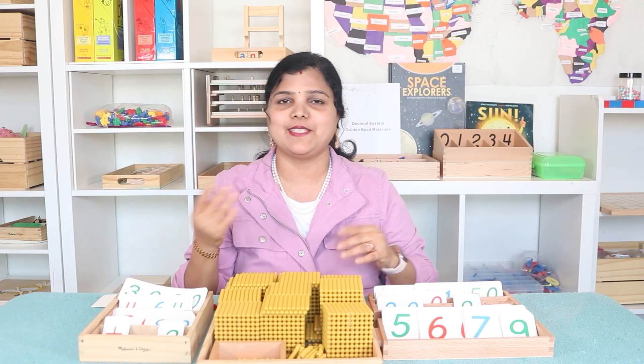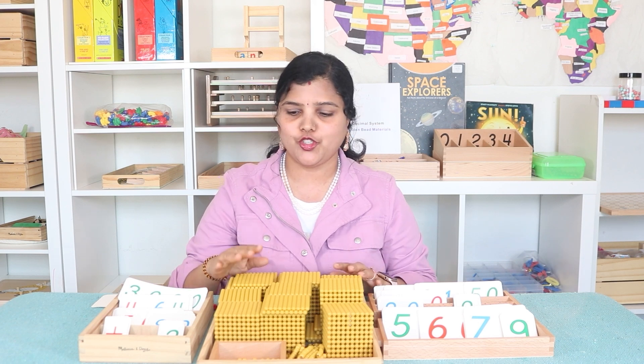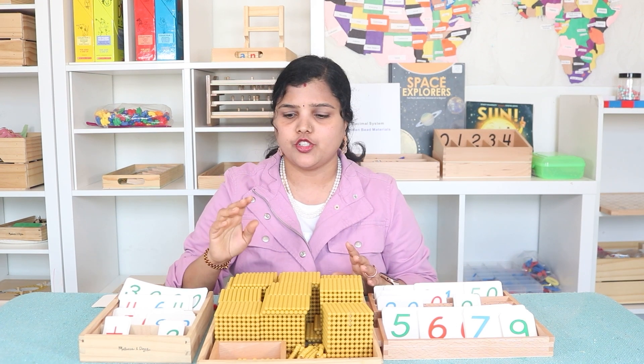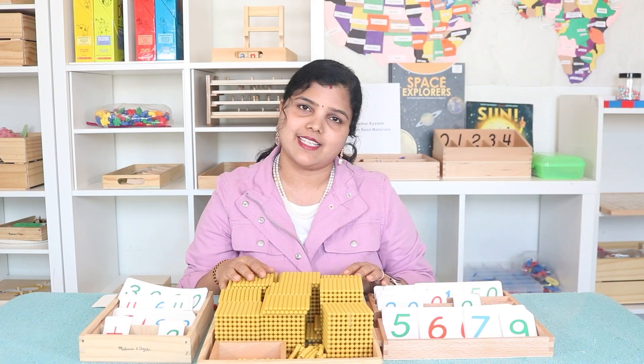Hello everyone, welcome back. I'm Sonia from Inner Order and Joy. In this video I'm going to show you how you can present addition with golden beads to your child. The main purpose of this lesson is to give your child a concrete experience of addition using these golden beads. So let's get started.